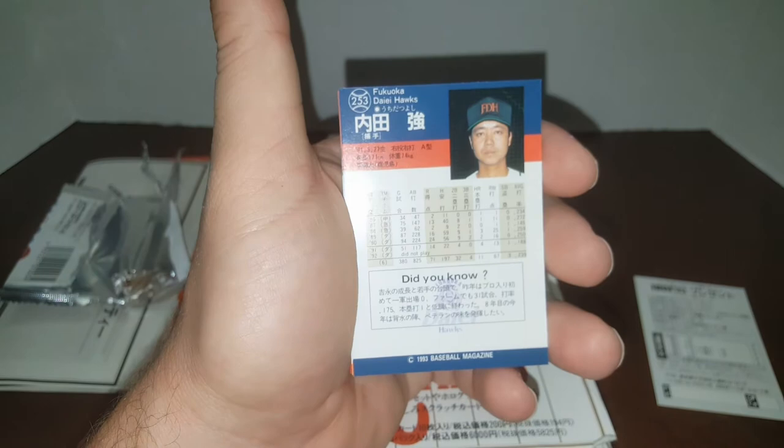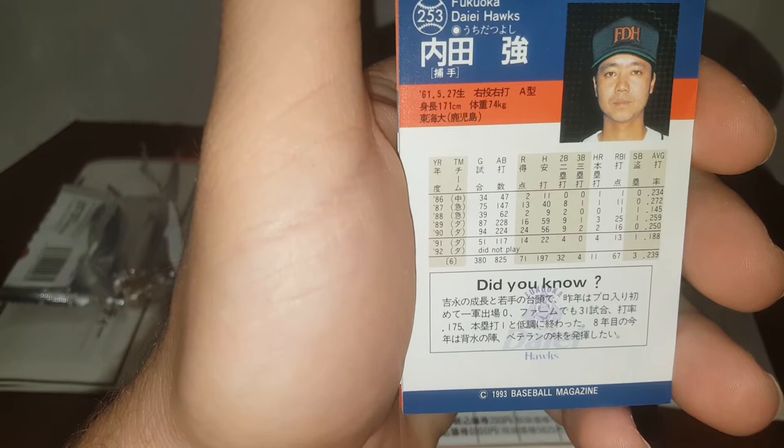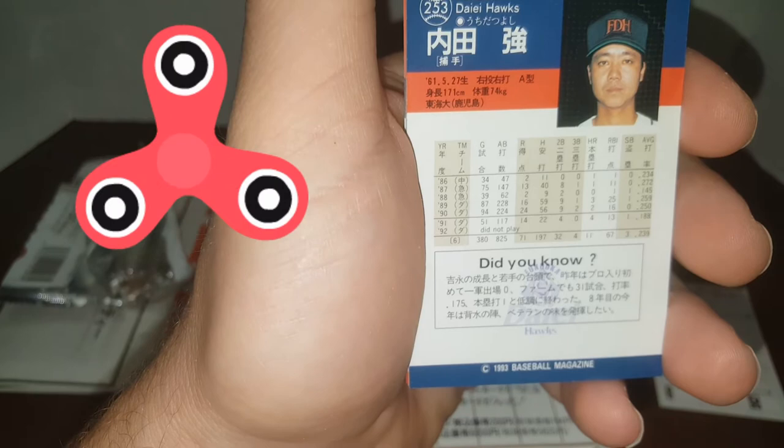Let's take a look at the backs of the other cards. Nice look at the back with a little 'Did You Know' section. It's got his height and stats — I'm sure that's in metric, like 171 centimeters, 74 kilograms. 74 kilograms is about 2.2 pounds to a kilogram, so he's about 160 pounds-ish. And 171 centimeters — there's 2.5 centimeters per inch, so you can do the math. He was born May 27, 61 — so the format is year, then month, then day. Card numbers are on the top left, with a little 'Did You Know' in Japanese.